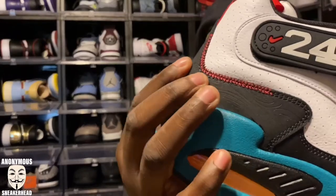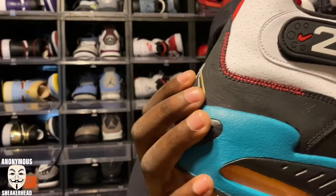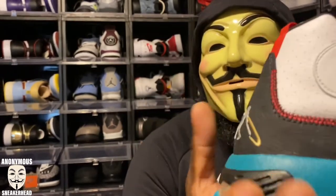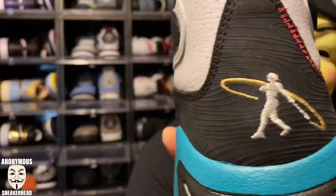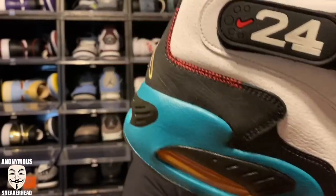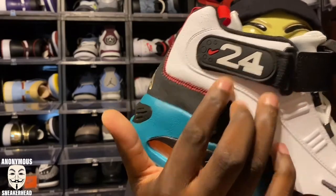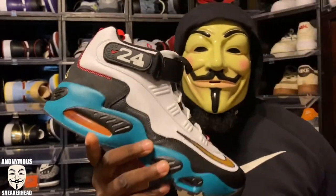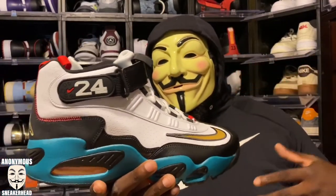On the heel section of the wraparound mudguard, I really like the wood grain pattern that goes around there — paying homage to baseball in general, not just Griffey. They also have the baseball stitching going up around there, which is really nice. We get the number 24 right there as well. This year a Jackie Robinson pair also released — I caught the L on those on SNKRS — but it had the 42, which I also thought was really dope.